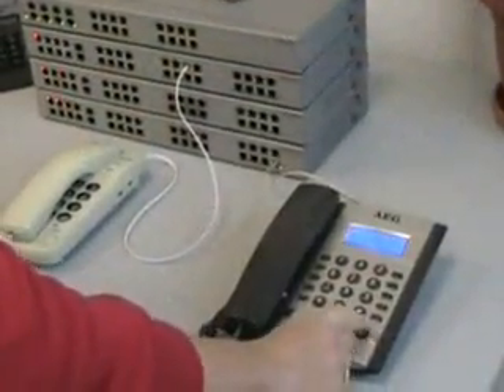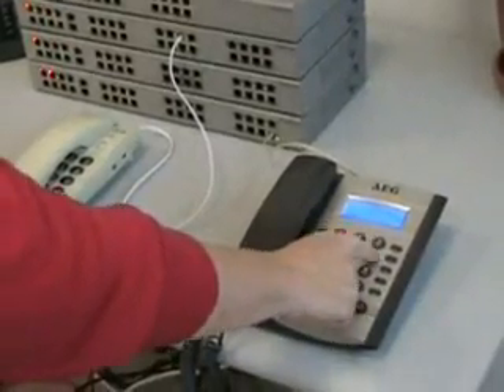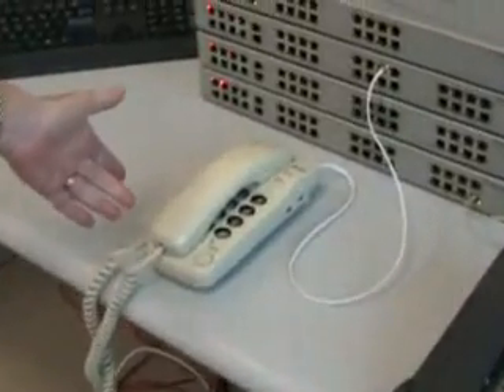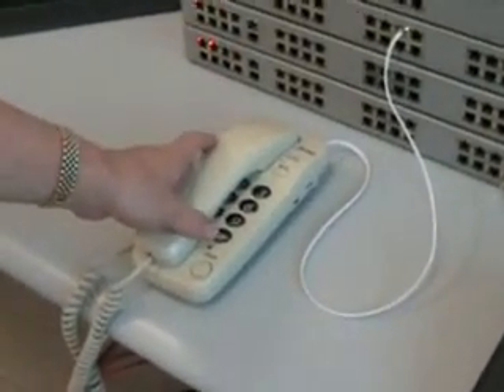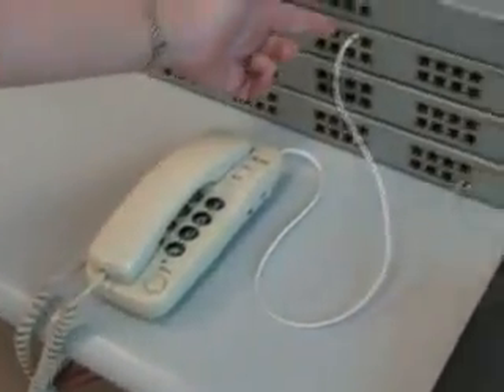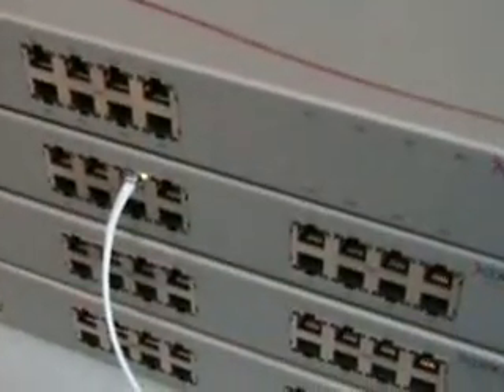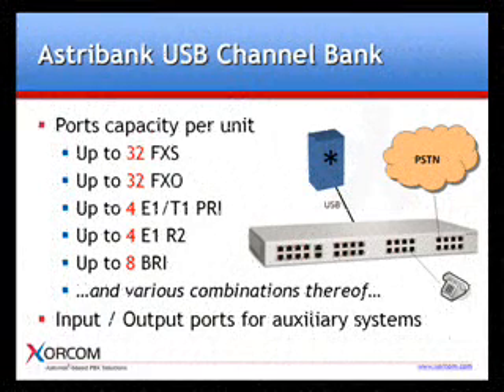Now, let's place a call between extensions. As you can see from the flashing LED, this line is currently ringing. Each Astrobank unit can support up to four modules of eight ports for a total of 32 FXS and/or 32 FXO ports, and combinations of PRI, R2, and BRI ports as well.